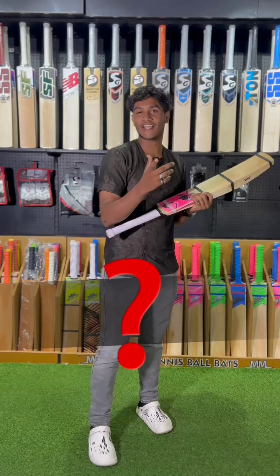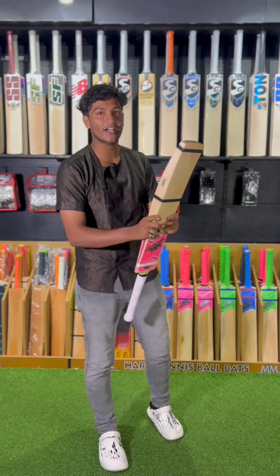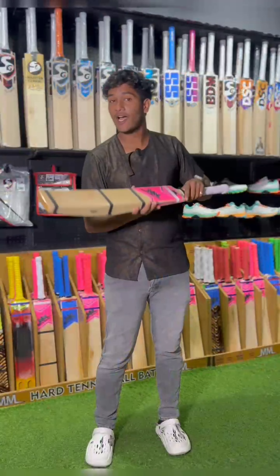If you want to use your bat, then you want to use your weight in your bat, and you want to use your satisfaction in your bat. The only solution is the MM Cricket Bat from Swarceline.